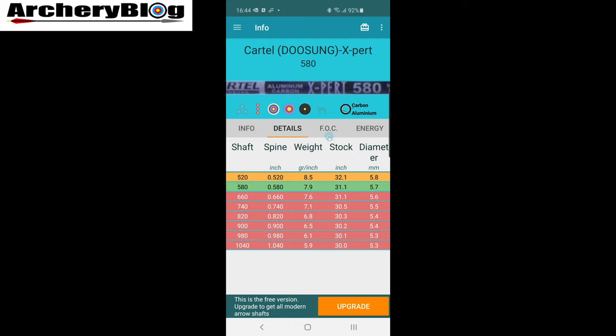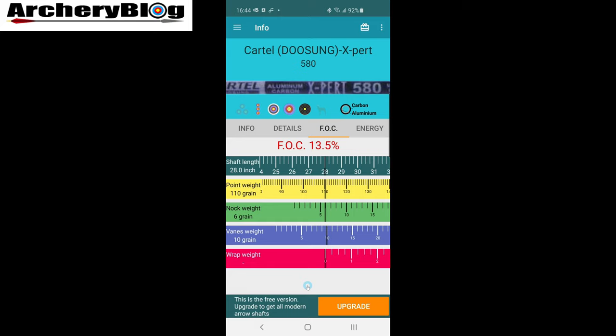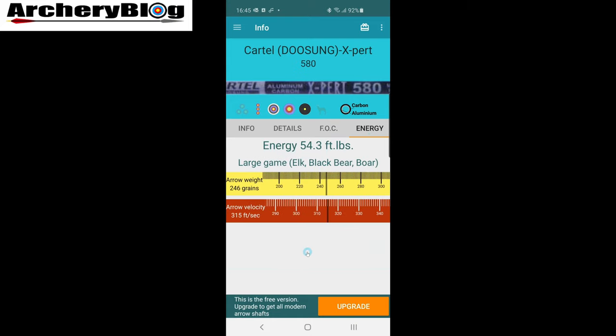It gives you details like grains per inch. The FOC section is quite interesting — you can set it up and it gives you details, but you can also change your point weights, the weight in grains of your nock, the weight of your vanes, even your wrap weight if you've got wraps on your arrows. It'll work out your FOC — front of center — as a percentage. Finally, under Energy, you've got settings for total arrow weight and velocity; set the speed and it gives you your energy in foot-pounds, and tells you what size game you can go for — medium, large, big game, etc.